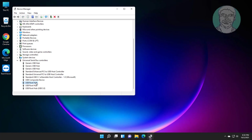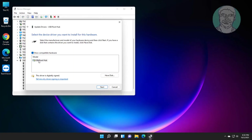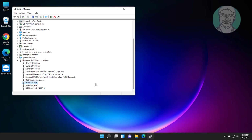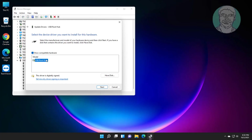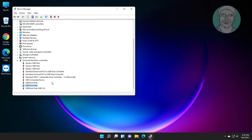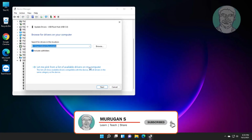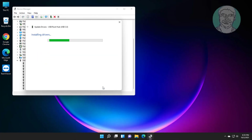Right-click USB Root Hub, click Update Driver, click Browse my computer for drivers, then click Let me pick from a list of available drivers. Click Next, then click Close. Repeat this process for each additional USB Root Hub entry listed.